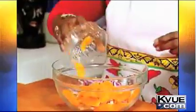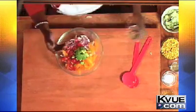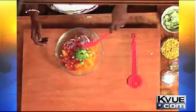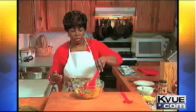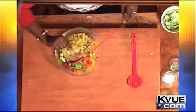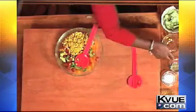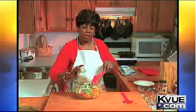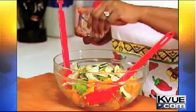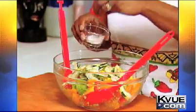We have our orange slices, we've got our tomatoes — little cherry tomatoes. And then last but not least, we're going to put in our avocado. We don't want to mix that too much, that's why we're putting it in last — I don't want them to get all mushy. And we're going to add our corn. Our last ingredient is our cucumbers. I'm going to go ahead and put a little bit of salt and pepper.